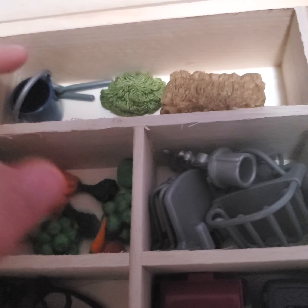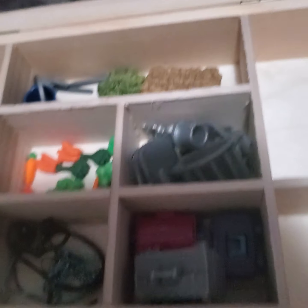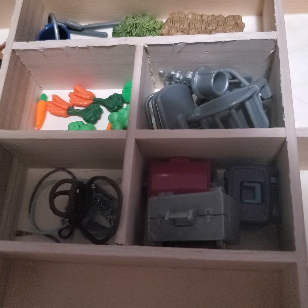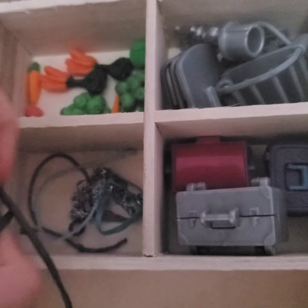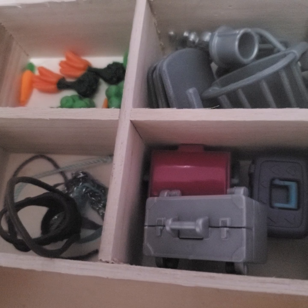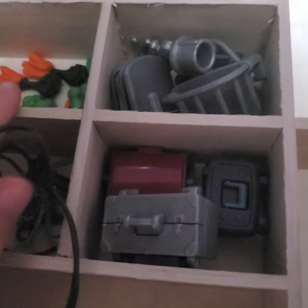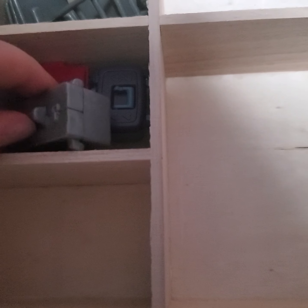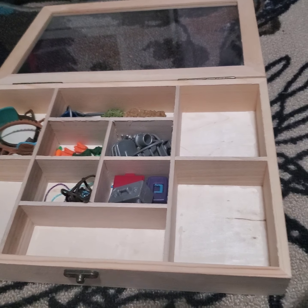Over here I have carrots, apples, cabbage, and many other fruits and vegetables for my Schleich. Then over here I have my Schleich bridles and head collars and stuff like that. And in my last compartment I have all my grooming kits and my one medical kit. So yeah, that's my Schleich video for the day — bye guys!